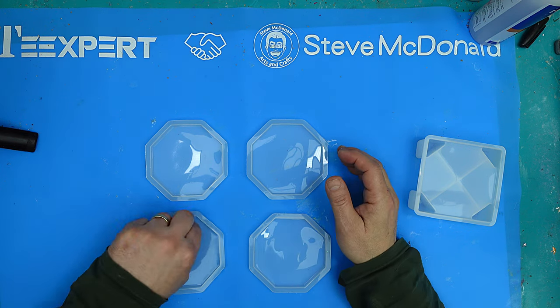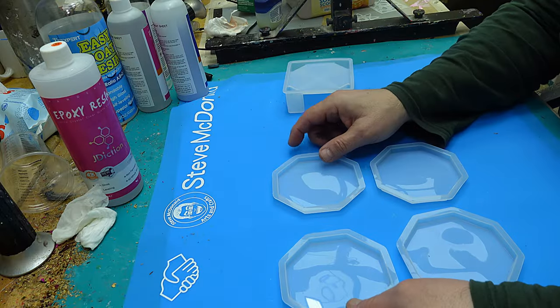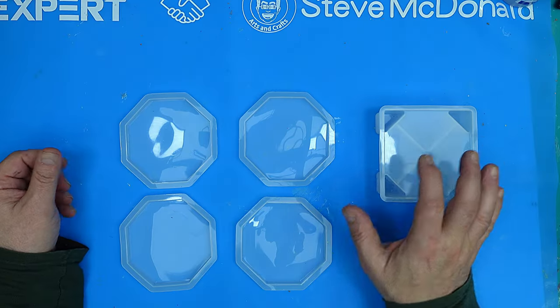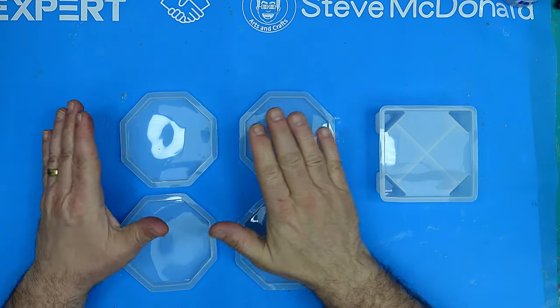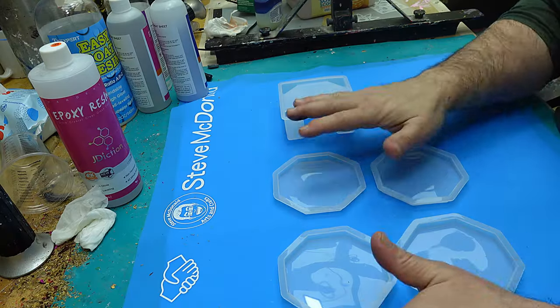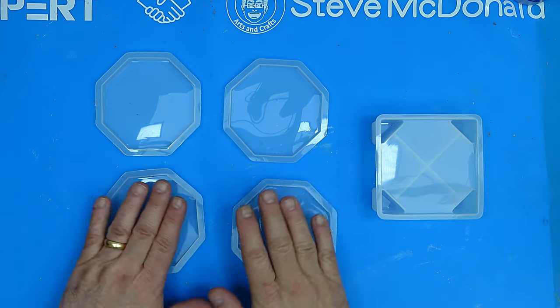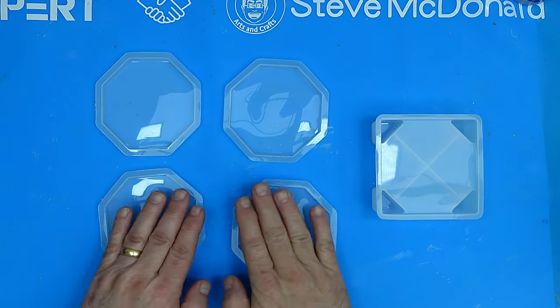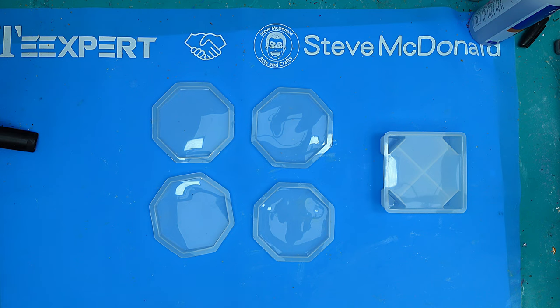What I'm going to do today is make some coasters but try and mess them up, because there are lots of problems that can happen when you're making coasters and I want to show you how you can rescue them. One of the most common issues is that once they've cured they've got a rough area because the resin shrinks and leaves a rough edge. This tutorial is all about how to correct problems with coasters.